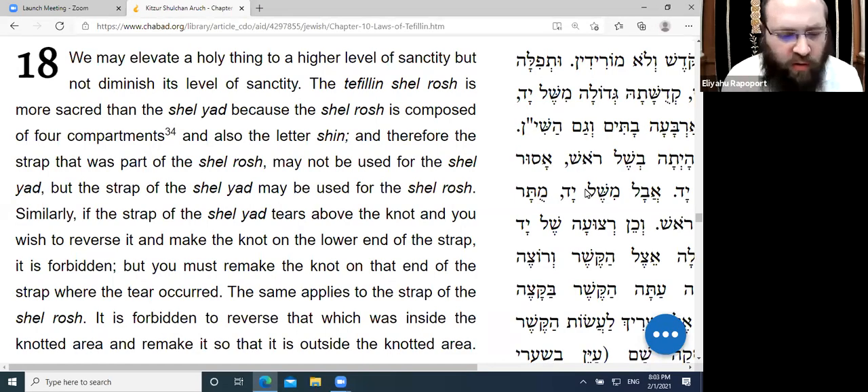We're holding chapter 10, Sif 18, in the Laws of Tefillin. The principle is Ma'alin B'Kodesh V'Lo Moridin: we elevate a holy thing to a higher level of sanctity, but do not diminish its level to a lower level of sanctity.